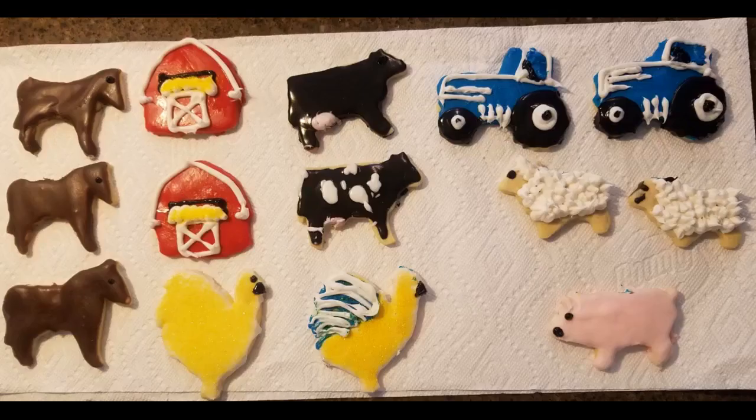These cookie cutters are adorable. It makes me want to be an artist. This was a first try. Can't wait to try again. The recipe is amazing — soft, fluffy cookies.